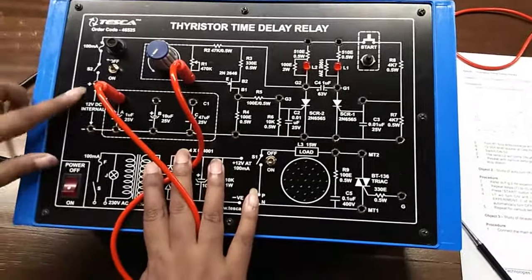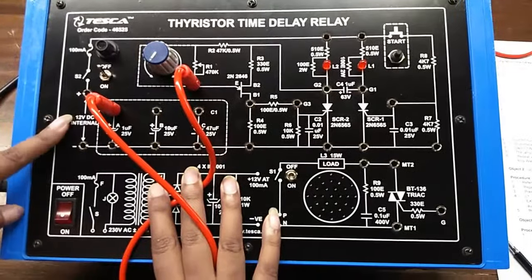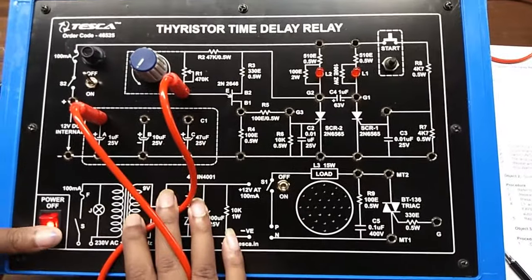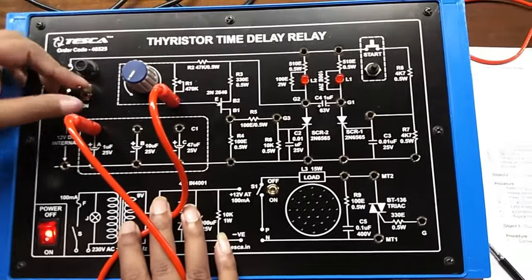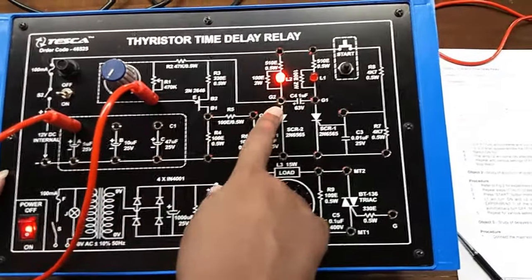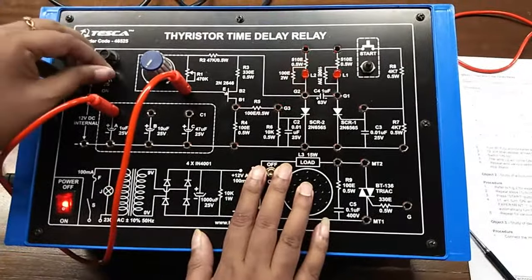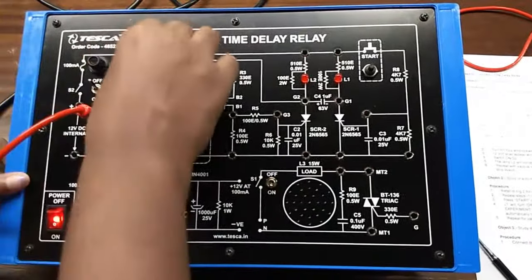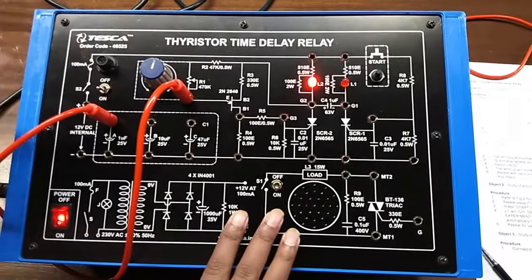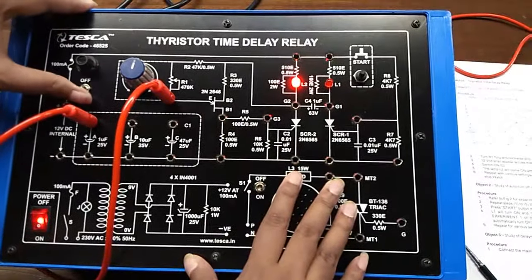This is the 12 volt DC internal power supply; if you want you can check it with the help of a multimeter. Now, after turning on this switch you can see that L2 is turned on. Now change the value of the potentiometer and see there is a slight delay before the LED turned on.